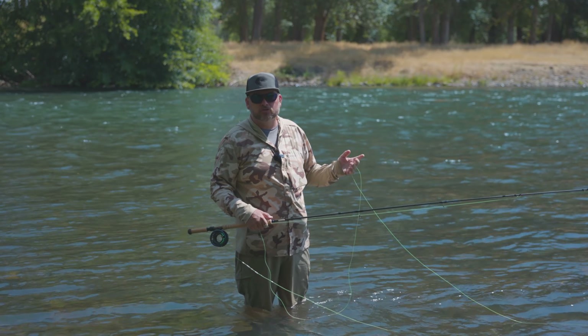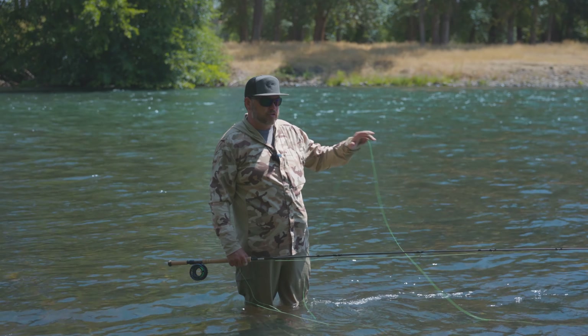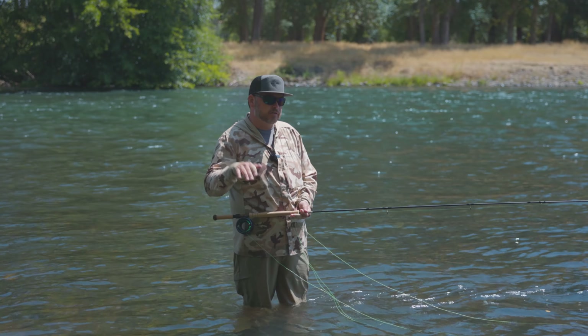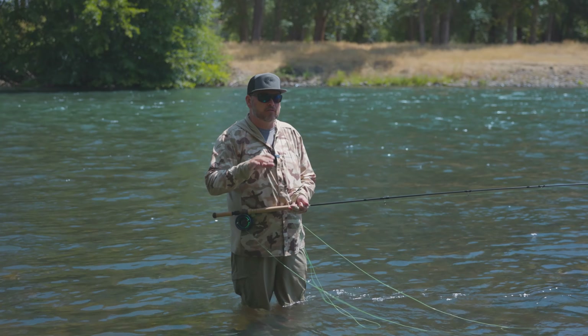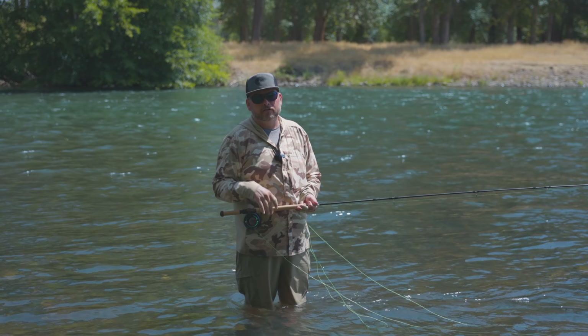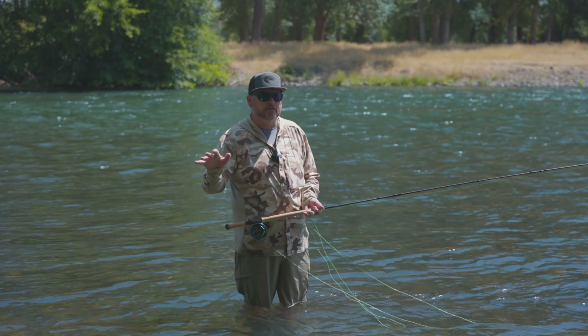Eight foot — people are like, oh, that might be too short — is absolutely perfect. It works great. It gives you a different angle of attack. If you've got a 10-foot tip that's got a sink tip and you come in behind a buddy, your fly is sitting at a different level. If it's sitting a foot higher than your buddy that went through the hole, it's showing it to a whole group of different fish.